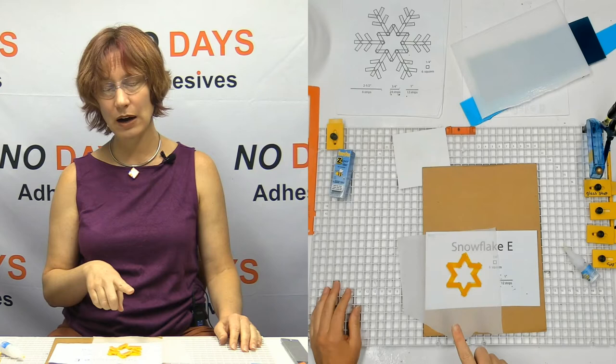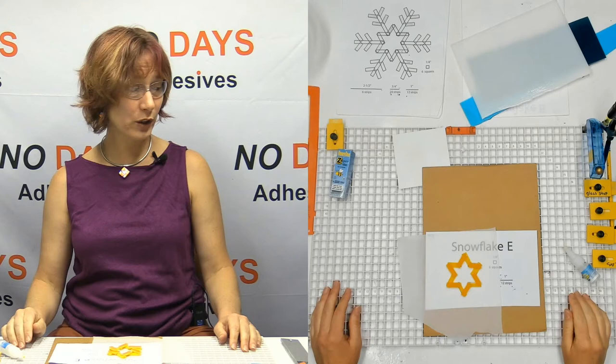So we're going to take that concept and use it with Snowflake C. However, with Snowflake C, I haven't pre-cut any of the strips or pieces.